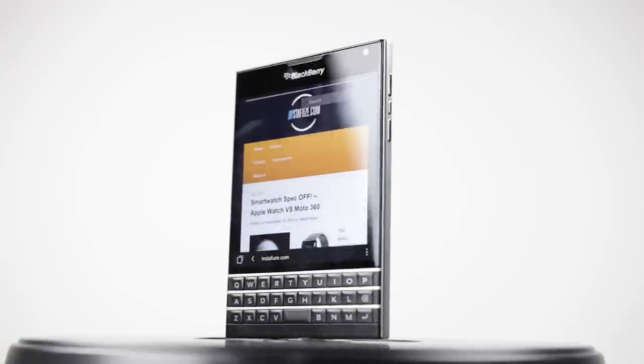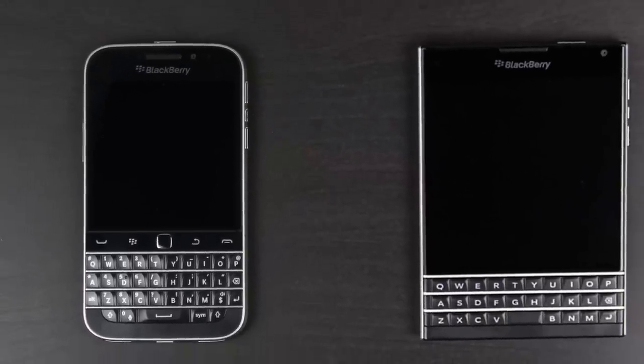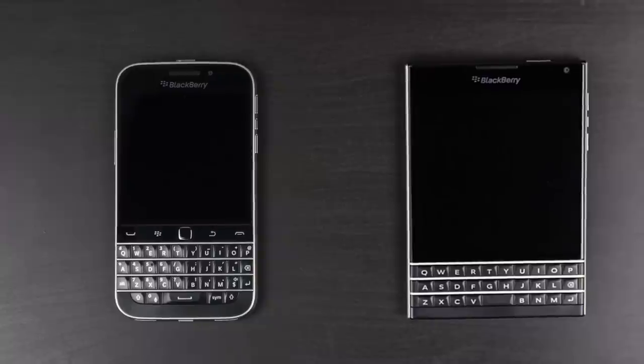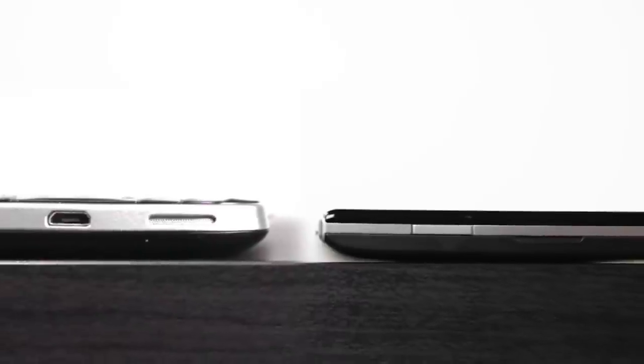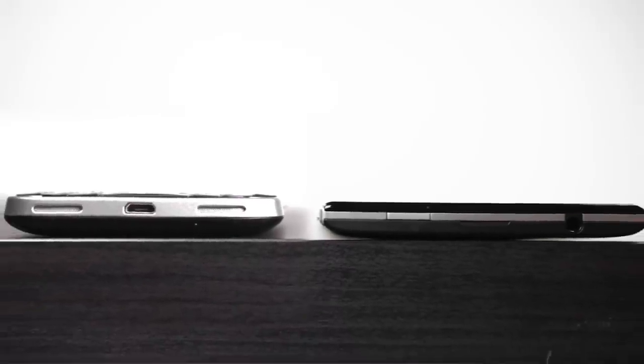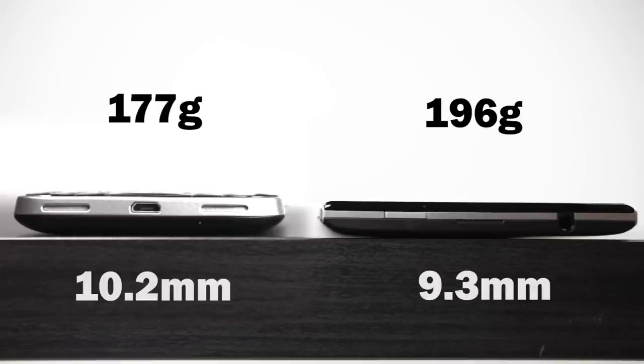Physically side-by-side, you can see that the BlackBerry Passport is quite a large phone — a very different design and certainly a departure from the Classic look. The Classic is a little bit taller, measuring about 131 millimeters versus 128 millimeters on the Passport. But the Passport is certainly a wide phone at around 90.3 millimeters versus 72.4 millimeters on the BlackBerry Classic. In terms of thickness, the Passport is actually a little bit thinner, measuring about 9.3 millimeters versus 10.2 millimeters.